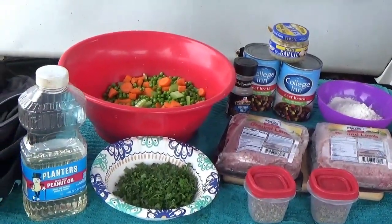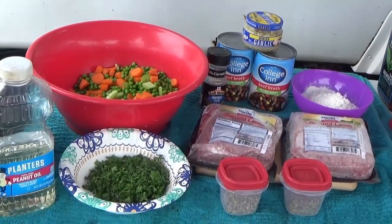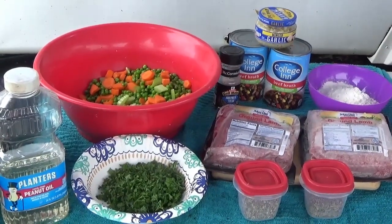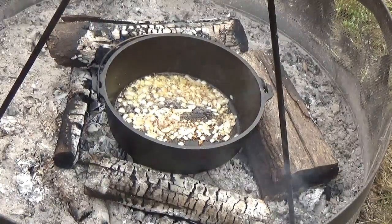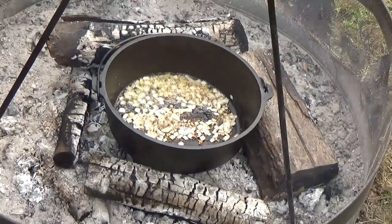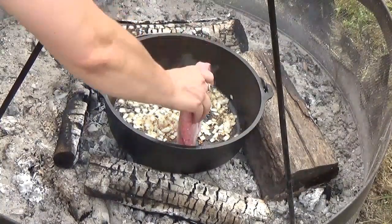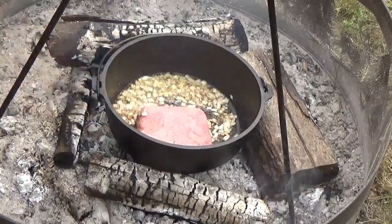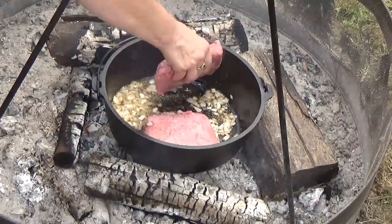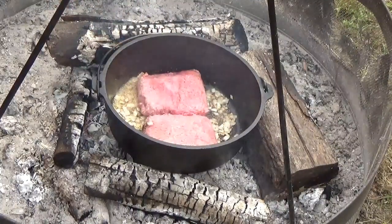I'm going to put the oil and Montreal seasoning in the Dutch oven over the fire and brown my lamb. I have my Montreal seasoning and onion sautéing in there, and then I lay in my ground lamb. It got kind of frozen but we'll get that browned up.